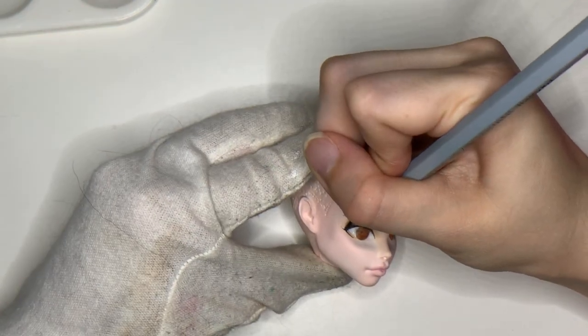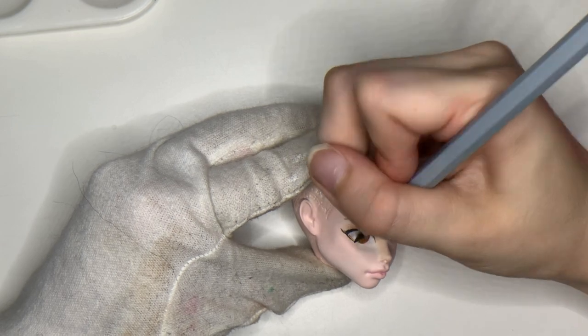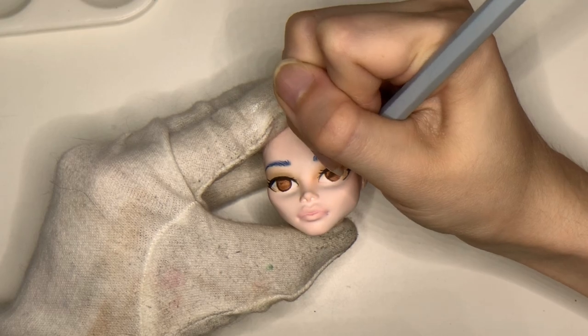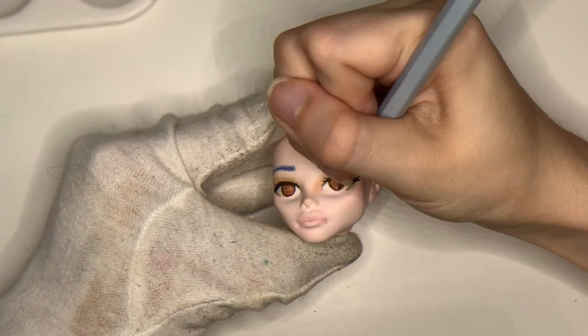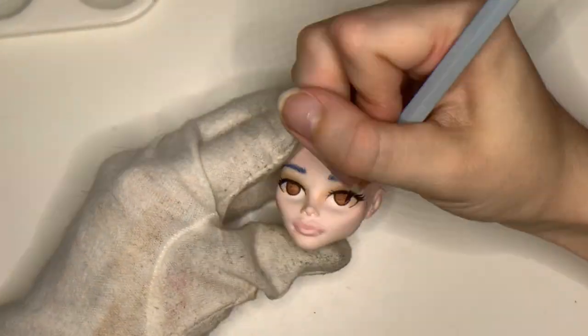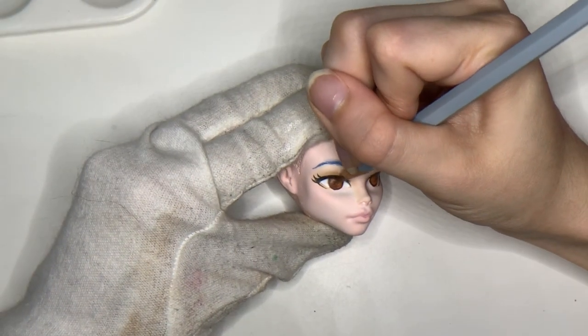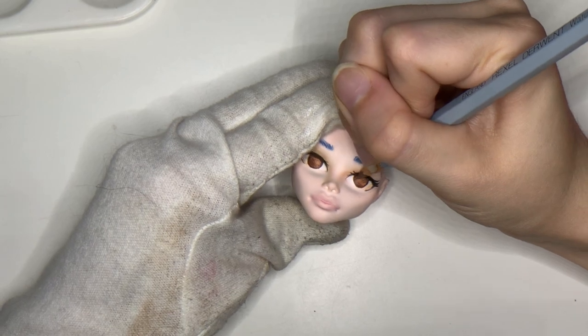If you have any helpful tips for eyelashes, please leave them in the comments — I'm always looking for ways to improve. I add some darker browns to the iris and add the pupil, trying to mix both my style with the art style of Persona. I think it turned out okay, but I can definitely see room for improvement.